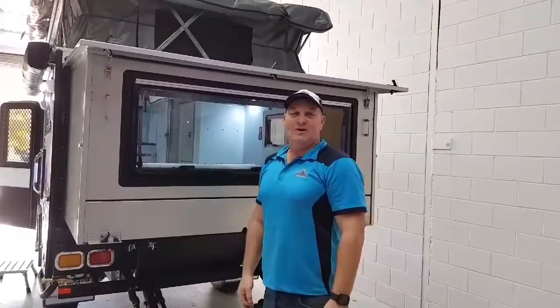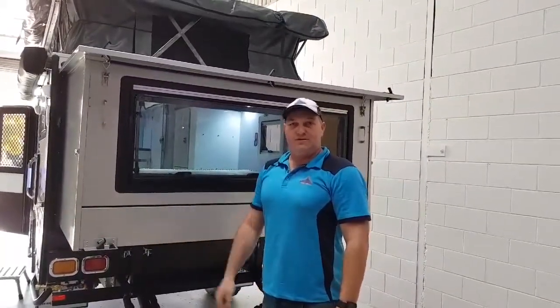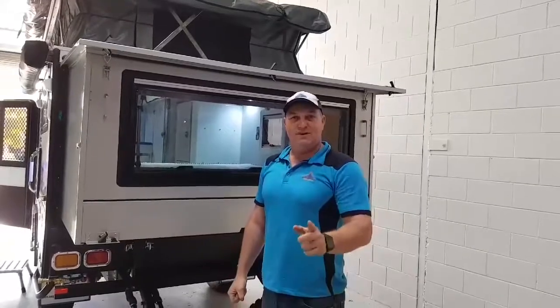Come in and have a look for yourself if you like. We're open 9:30 till 5 up until this Friday, and then next week Tuesday to Friday, 9:30 till 5. We'll see you then. Bye!